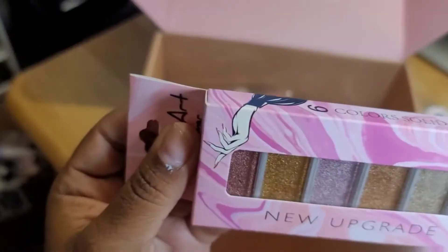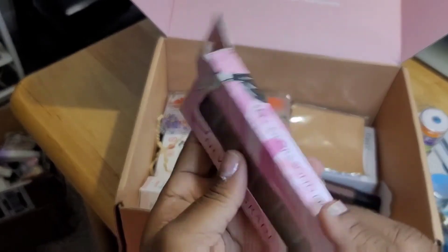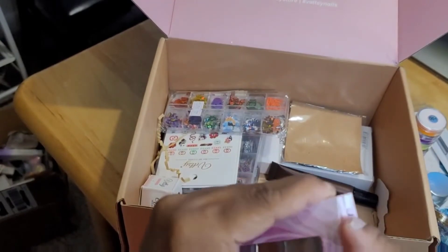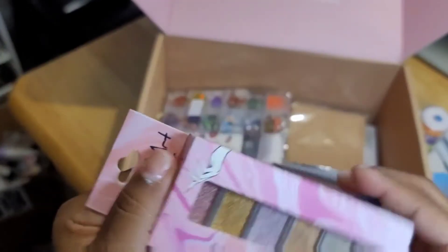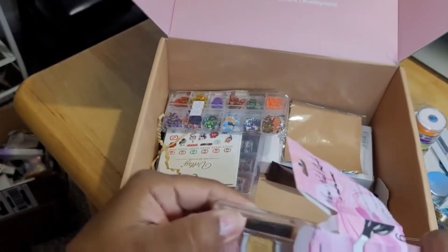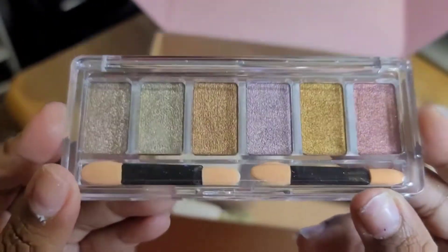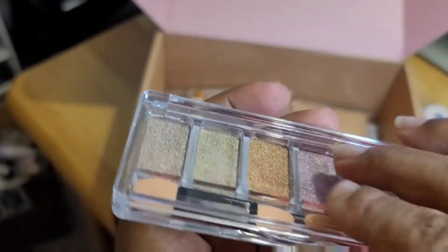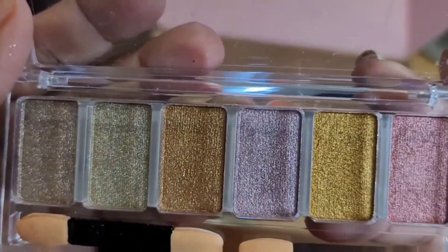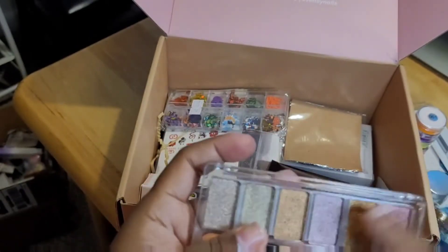Here are some chrome powders — actually, I'm sorry, these are some solid pigment chrome colors. Let me open this up. Oh, these are some nice colors, I like this. And they give you the brushes to go with it — as you can see, those are nice. It looks like a little eye shadow palette. I like this, it's cute.